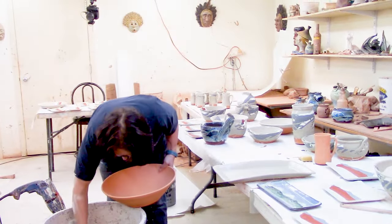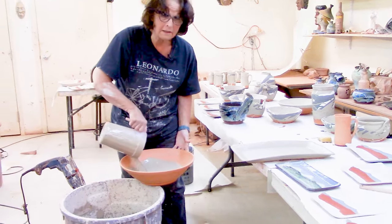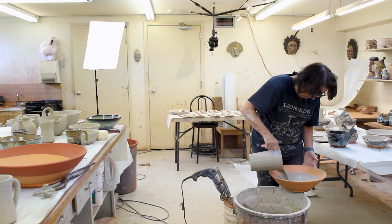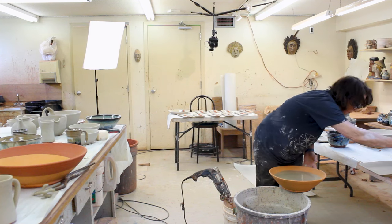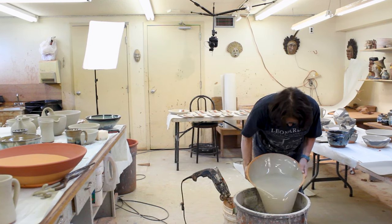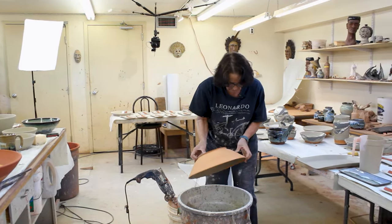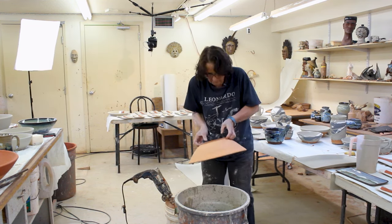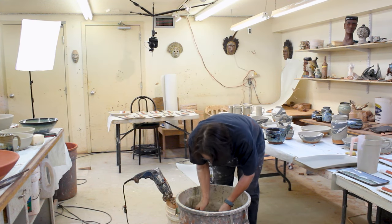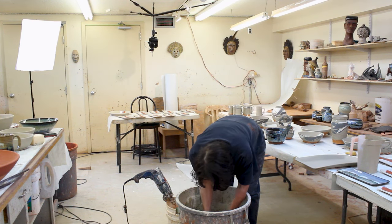I glazed the big bowls because I've got a video in the links below on how to throw a large bowl. I also have some shorts about throwing bowls, and I thought if you watched how to throw, you might want to watch how to glaze. When I throw a bowl, I throw a big rim on the bottom — it makes it look nice and gives you a handle when you dip it. I like these big buckets of glaze because everybody fits.